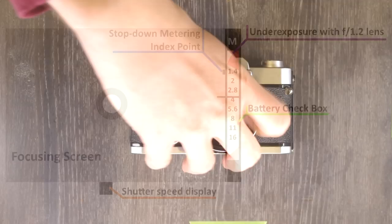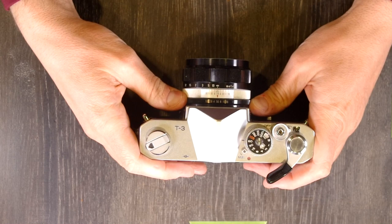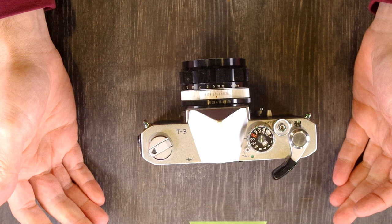Next let's talk about how to take a photo with your T3. It's pretty easy — all you have to do is take your meter reading, set your shutter speed and aperture correctly, then focus on your subject, and take a picture. That's how you take a photo with the Konica T3. It is really easy to do.